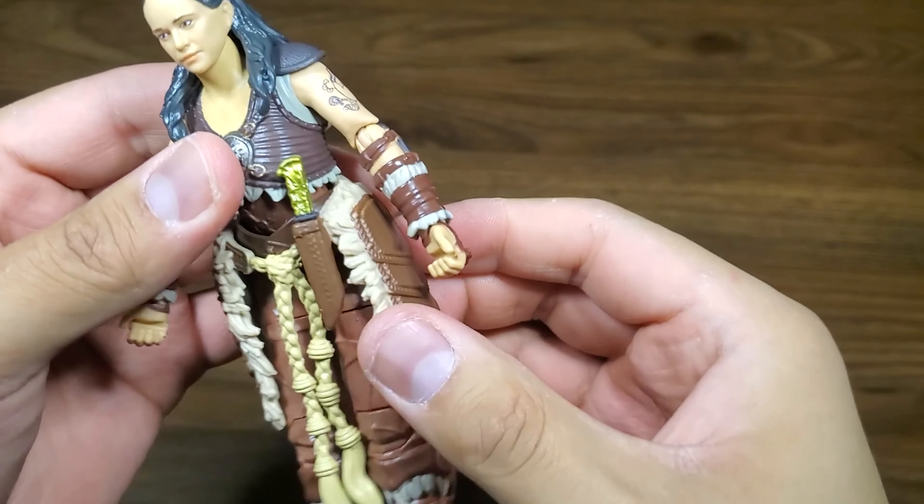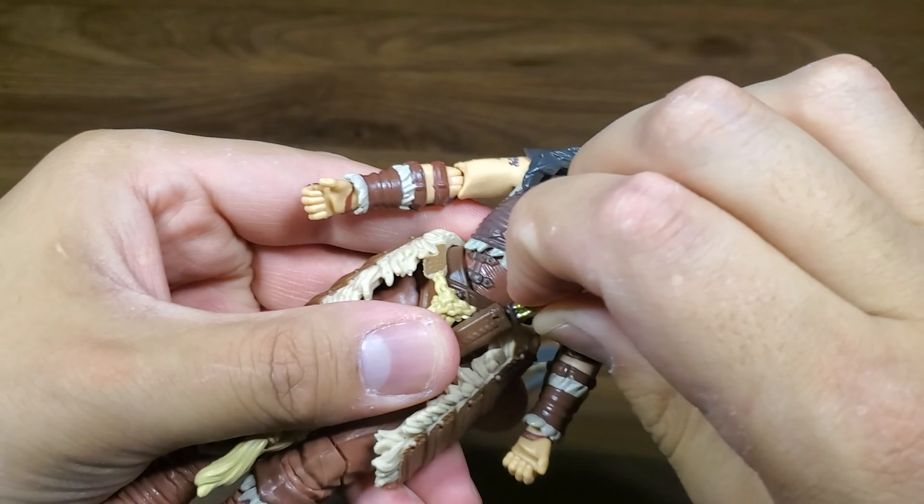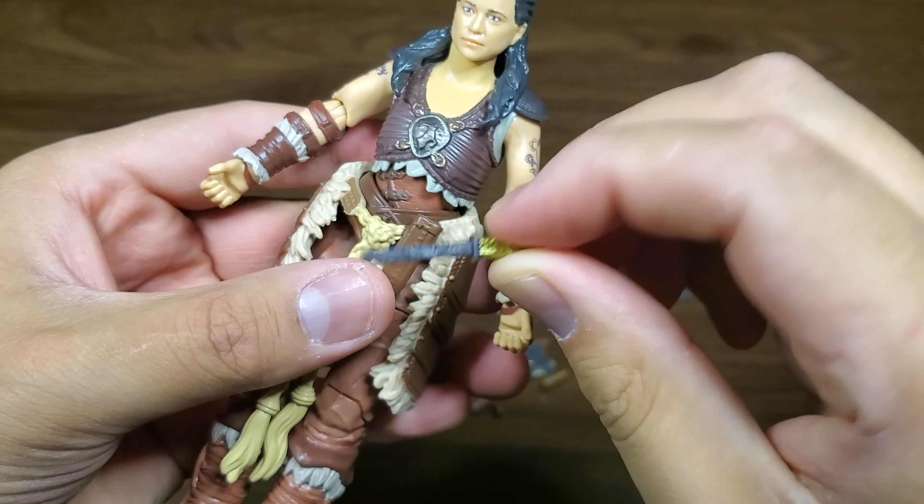The detailing on this figure is pretty nice, and she also comes with an extra blade. Sick.